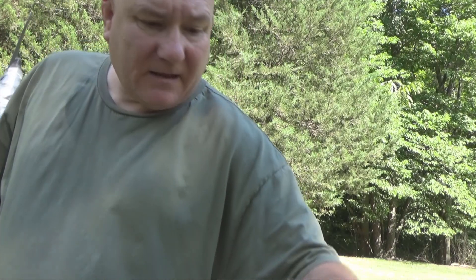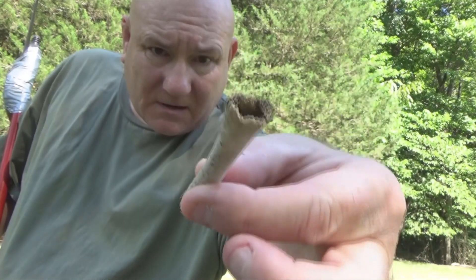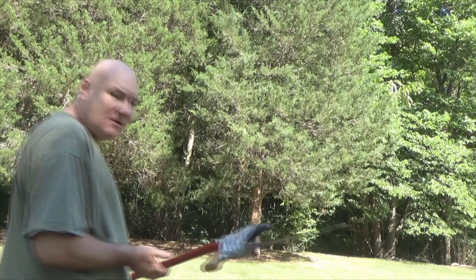So right inside the birdbath there's a little piece of bone. It's been all chewed up and gnarled. All right, let's go do it.